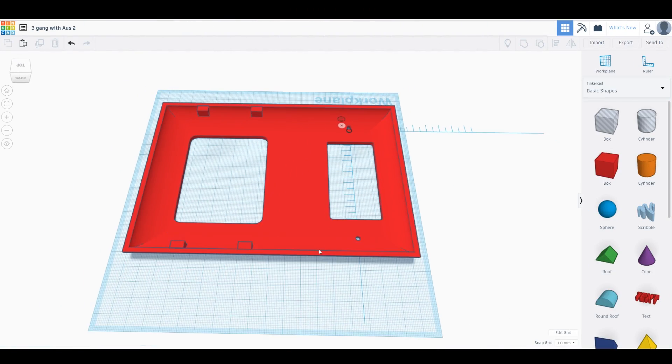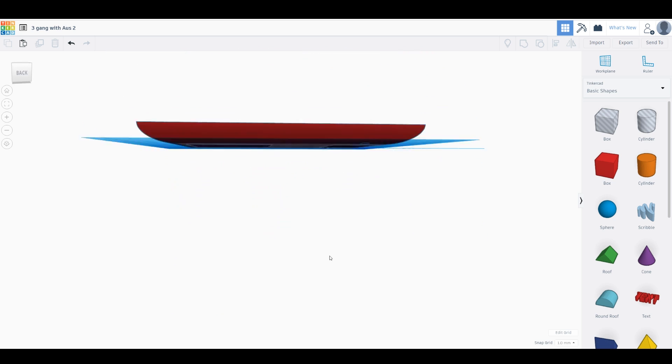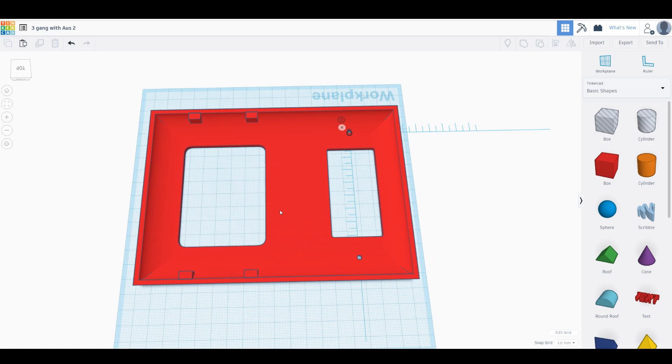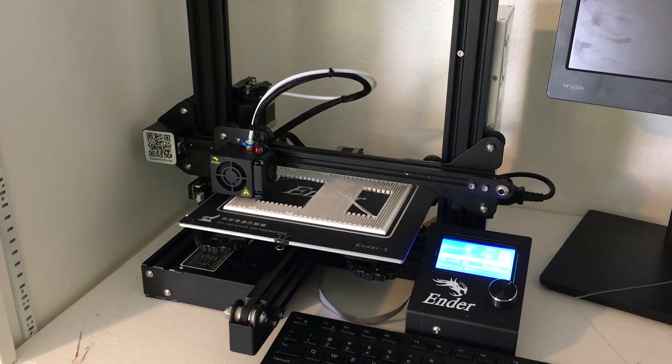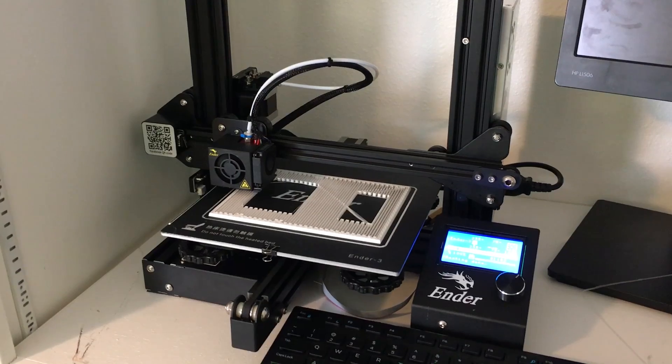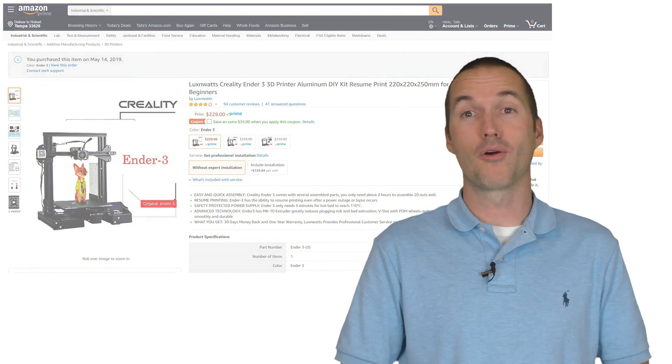Unfortunately, because this is an Australian style switch, you won't be able to go to Home Depot and buy a switch plate with one Decora opening and one Australian opening. But if you have a 3D printer, I've created a switch plate that includes a single Australian opening and a single Decora opening. A 3D printer is one of the most important tools that a maker can have these days, and the quality is amazing for the price. I'm going to put a link in the description to the $180 printer that I use to print these switch covers — they look great and it's totally worth the investment.